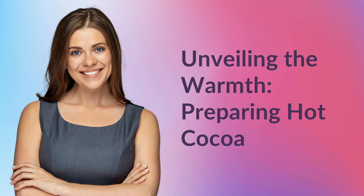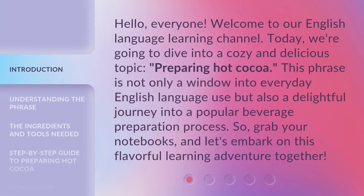Unveiling the Warmth: Preparing Hot Cocoa. Hello everyone, welcome to our English language learning channel. Today, we're going to dive into a cozy and delicious topic: preparing hot cocoa. This phrase is not only a window into everyday English language use, but also a delightful journey into a popular beverage preparation process. So grab your notebooks, and let's embark on this flavorful learning adventure together.